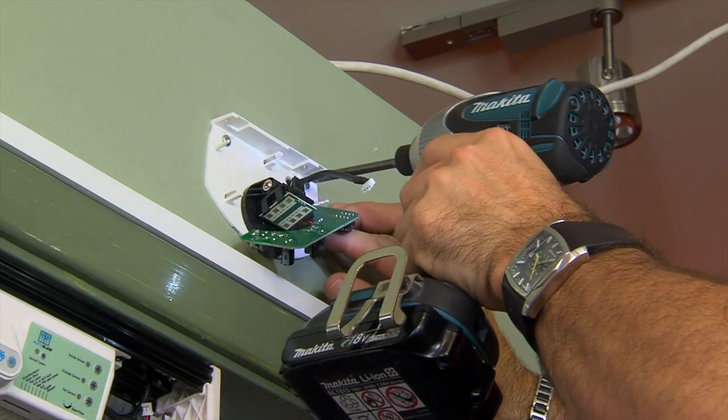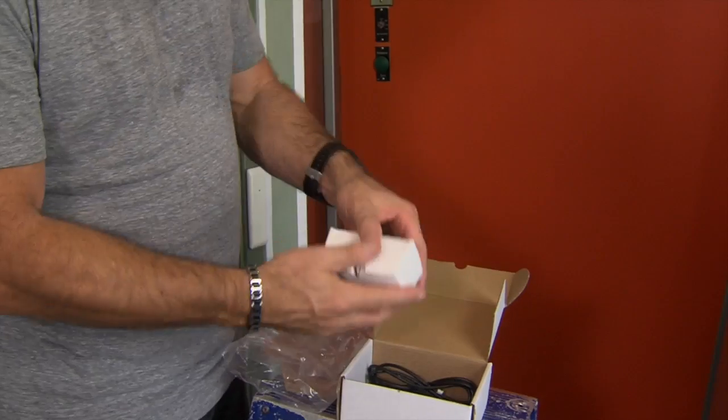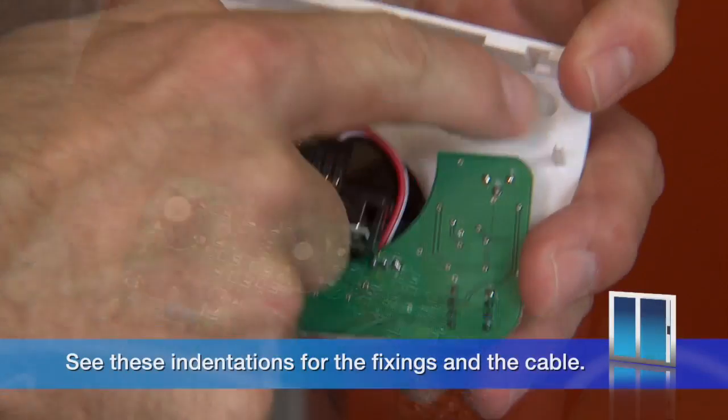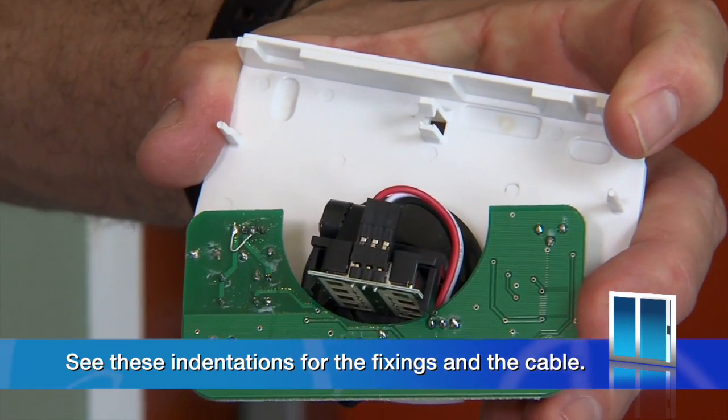The sensor can be mounted on the door frame on the inside and outside using the provided screw fittings. Once you unclip the board and the sensor, you will see these indentations for the fixings and cable. These can be drilled or pushed out with a screwdriver.